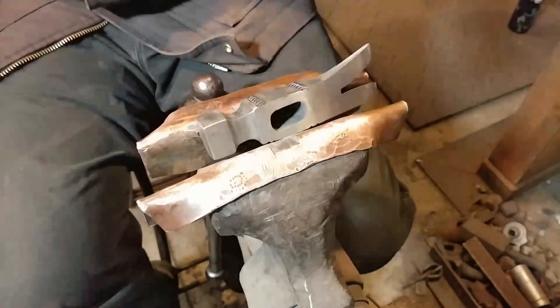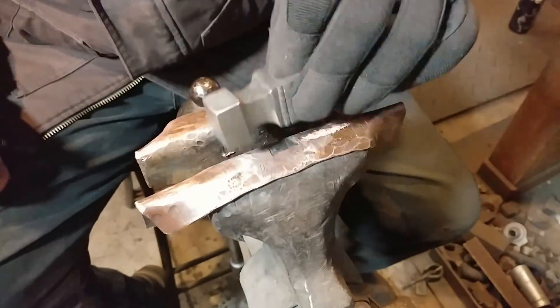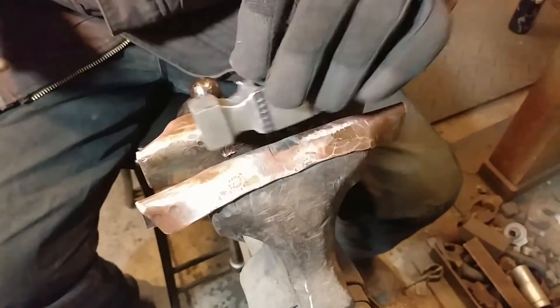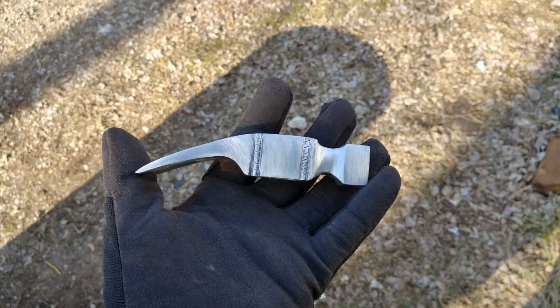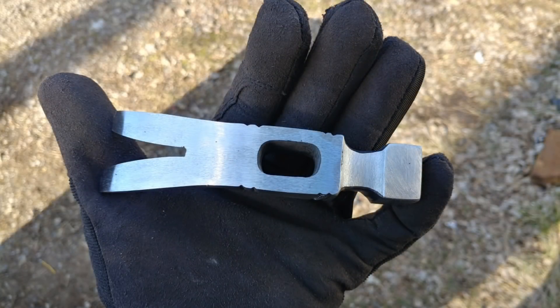One of the final things we'll do before I heat treat this — I like to remove all the rough edges and I suggest you do the same. This will help in the heat treating process so you don't develop cracks or anything like that. After a lot of good cleanup work with the file, this is what we came out with. Obviously we still have hanging on a handle and all that, but you guys have seen that before.